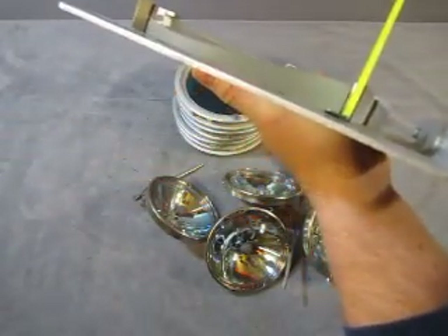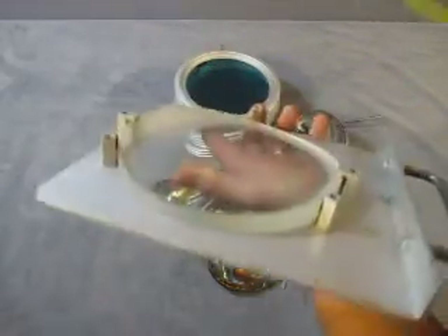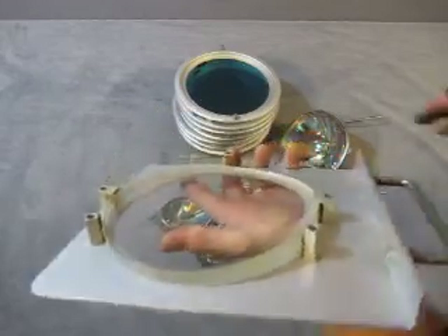It goes from a thickness of two centimeters down to a thickness of approximately eight millimeters. So that's the first piece that we have.